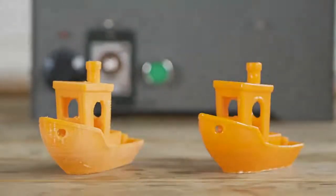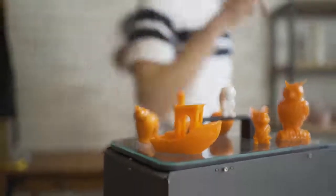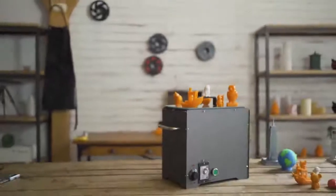We hope to contribute to the 3D printing community by bringing this project to life. Please back our Kickstarter project to help us achieve our goals.